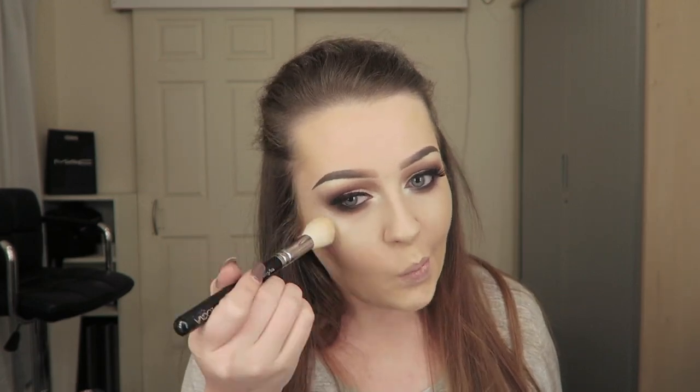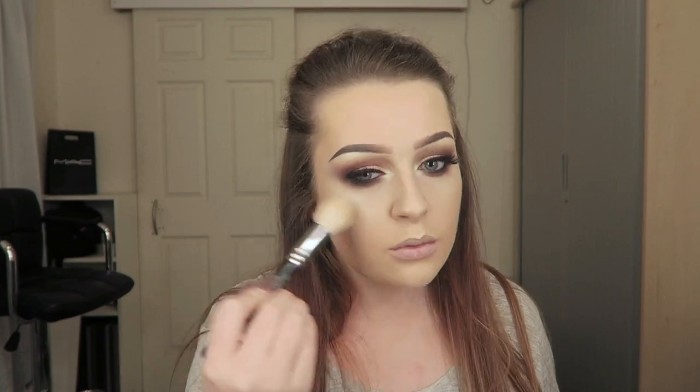And obviously because you can't get enough highlight, I then went in with MAC Nylon, which is also a lovely highlight to use on your face if you want that intense highlight, and applied that again to the high points of my face.